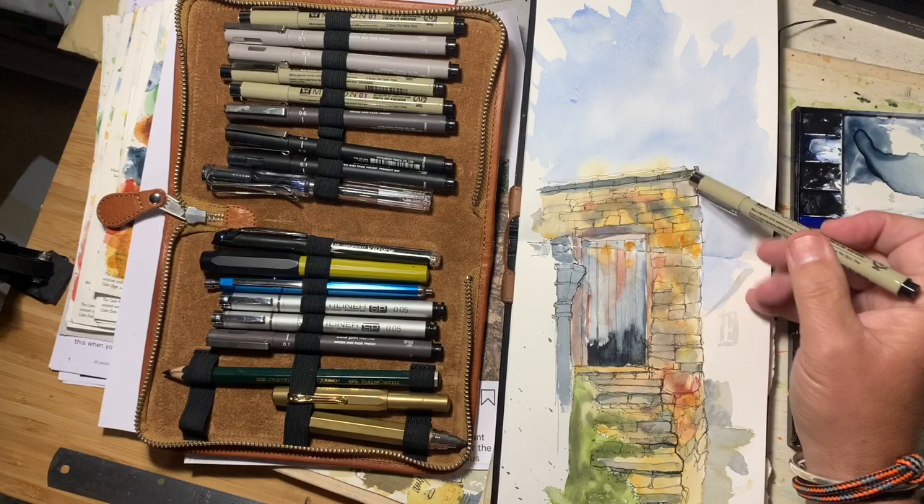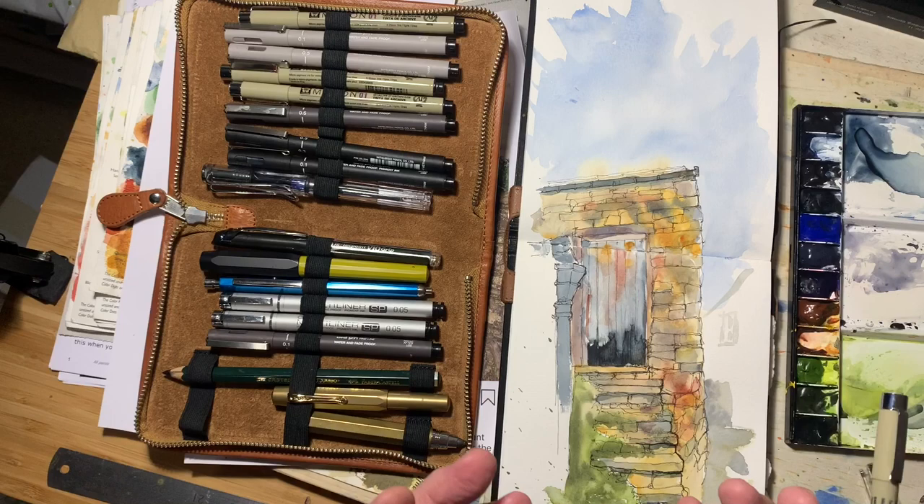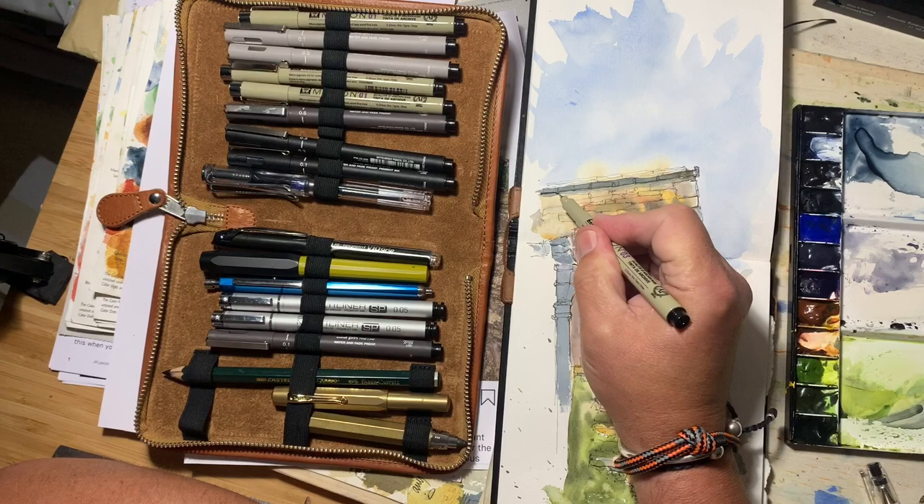But to my eye, what I need to do now is to just use a pen — I'm going to use a slightly heavier pen. That's a 0.3, and I'm going to use bolder lines to pull certain elements of the image away from others and give the whole thing a bit more depth. I'm going to start up here at the top.